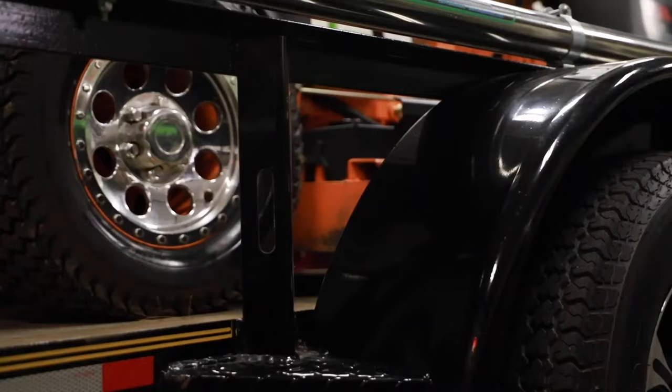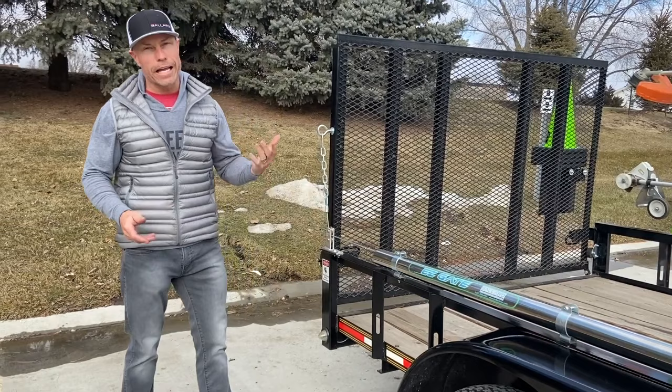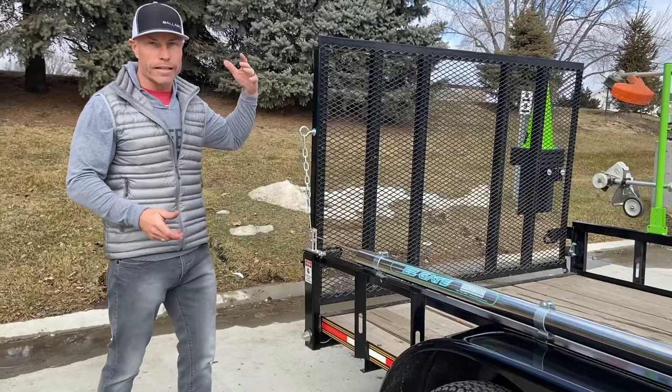Easy gate — you guys lifting and lowering these heavy utility gates, this thing only needs one side so you've got room for your other racks. It's an all-stainless aluminum roller assembly. It's going to take about 85 to 90% of the weight off, so you can raise and lower this gate with just a couple fingers. You guys are letting gates slam to the ground, breaking welds loose, people get hurt — with the easy gate, you can lift and lower it with just a couple fingers.